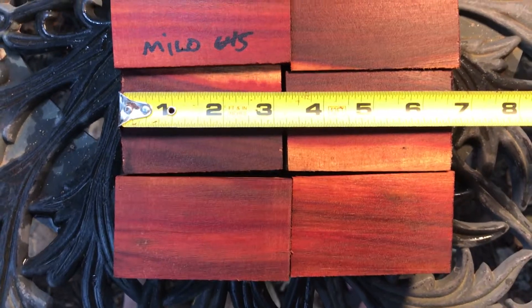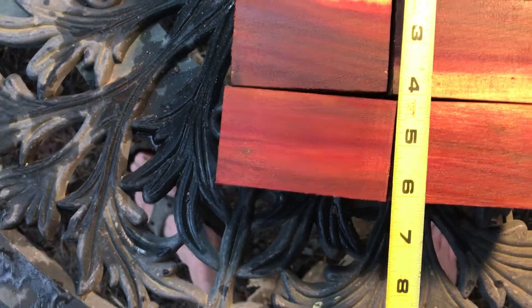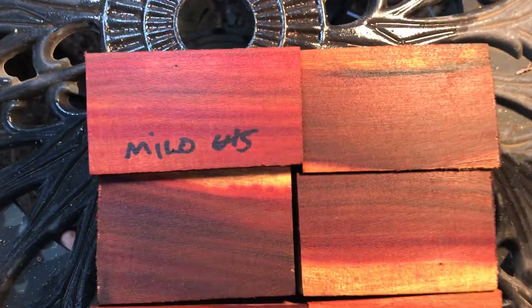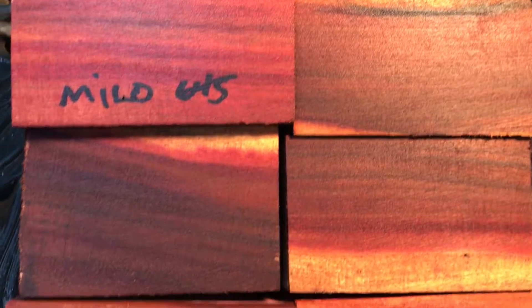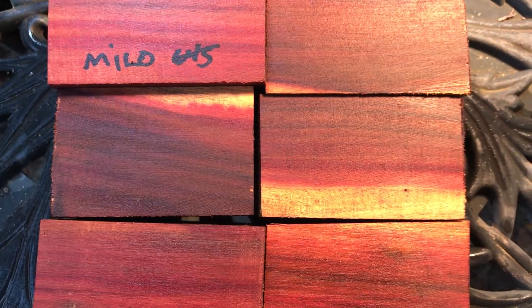Combined heights, they come in about over six and a half inches. And combined widths, over six inches. So there you go, everybody. Auction number 645, these gorgeous Milo Bottle Stop Blanks. Thanks for looking and good luck. Aloha.